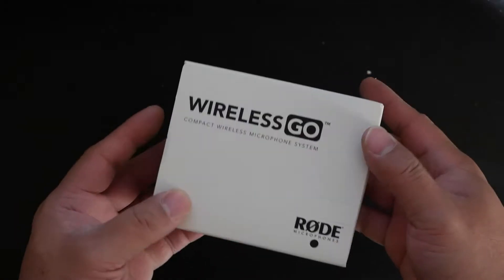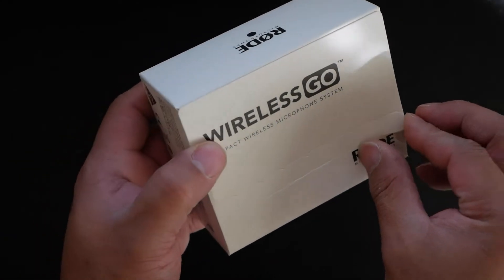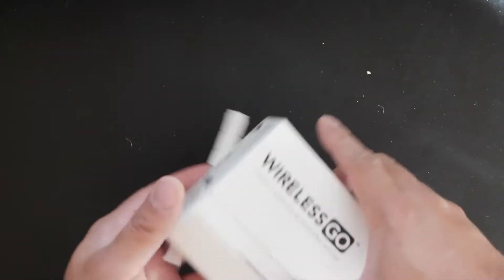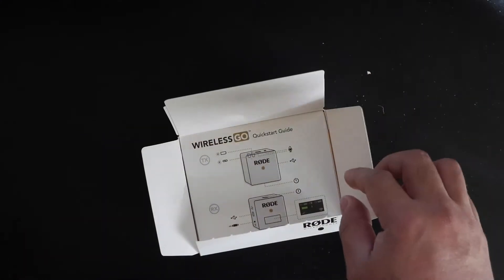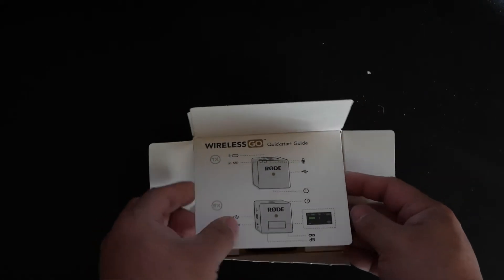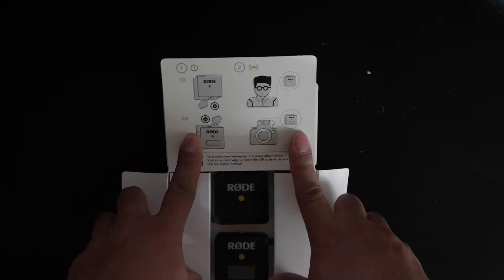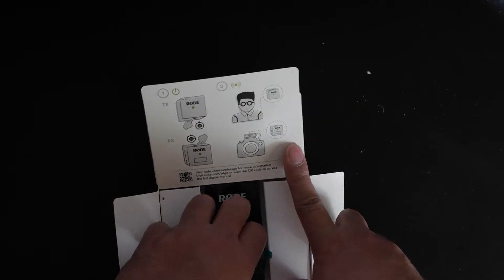It's nicely packed so obviously it's not gonna get damaged. I'll pull the tabs out — and voila! It gives you a quick starter guide, which I like. When they give you starter guides and a quick tutorial on how to set things up, that's pretty cool. Not too many products do that.